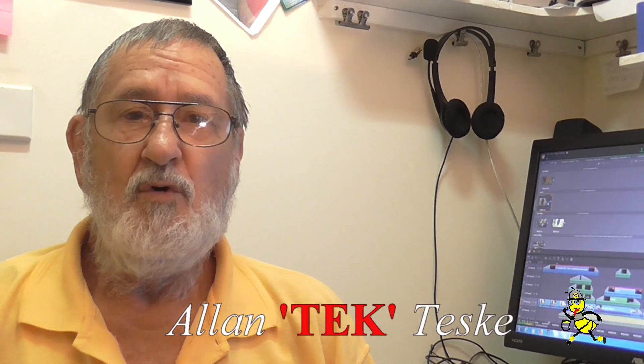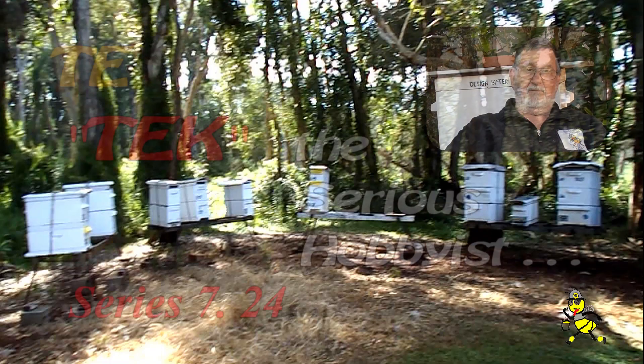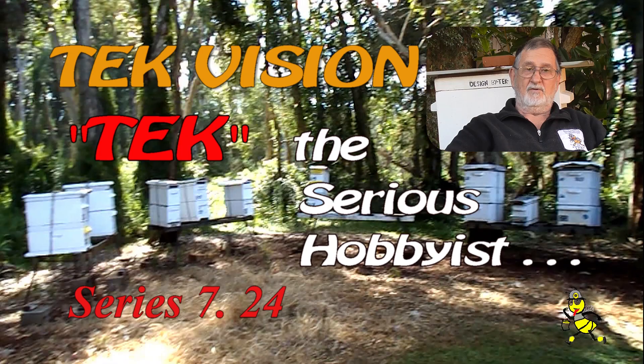G'day Beaks and Beaks2B. Are you curious about learning more about beekeeping? I have been a beekeeper for over 55 years and rearing queen bees since the 1980s.